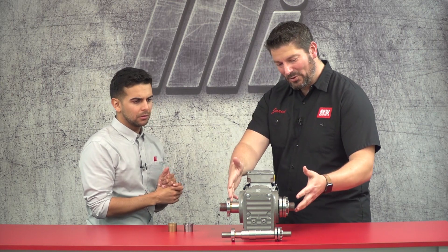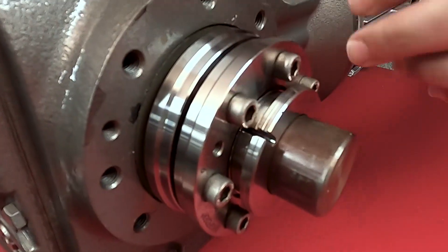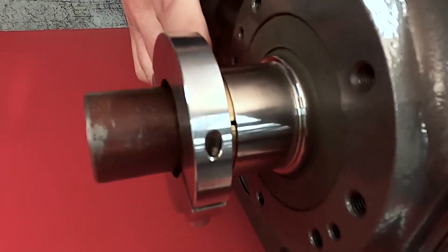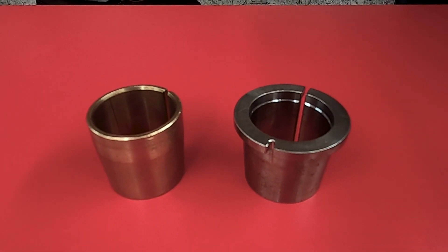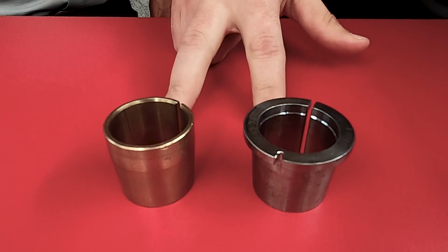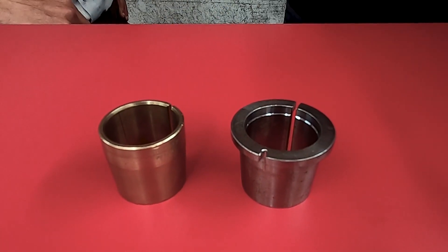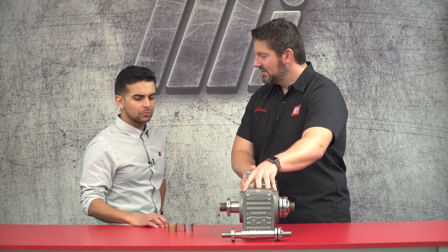That sounds great. So how does it work? We'll look at it a little bit more closely. You can see here that it uses similar components to a shrink disc but it has two additional components. It has these conical bushings — I've got a couple out here that are uninstalled — and you can see that these bushings are going to fill in the gap between the customer shaft and the gearbox shaft. What that enables you to do is to be able to accommodate a lot of different shaft sizes with multiple bushings without having to actually replace the gear unit itself.